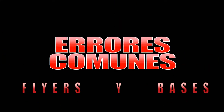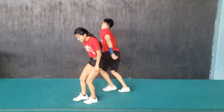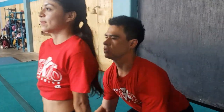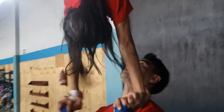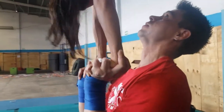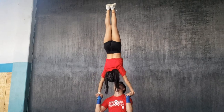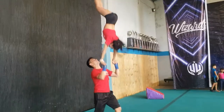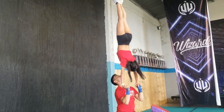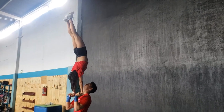Ahora vamos a mostrarte algunos de los errores más comunes al intentar este ejercicio. Si la base se para más rápido que la flyer, no será fácil subirla. Tener las manos muy separadas o muy arriba de los hombros desperdiciará mucha energía que realmente necesitas para el lanzado. Separar excesivamente las manos ocasionará que la flyer se canse innecesariamente. Si los rebotes son muy rápidos y bruscos — arriba, abajo, arriba y abajo — no será claro para la flyer dónde tiene que bajar los pies.